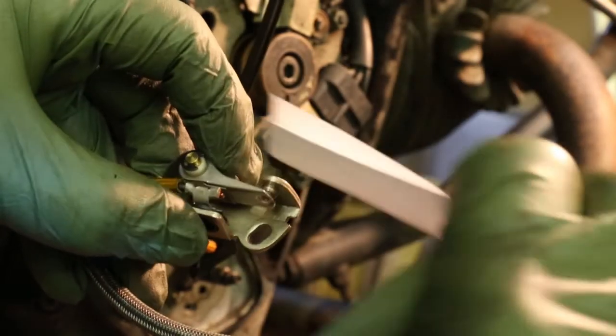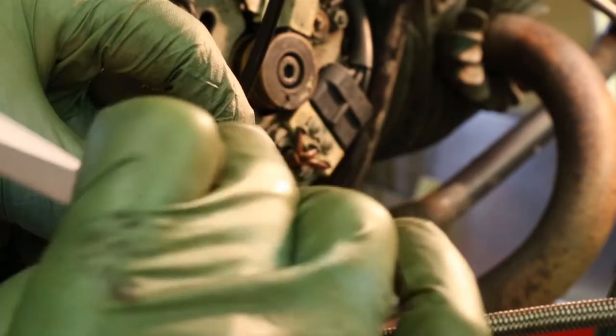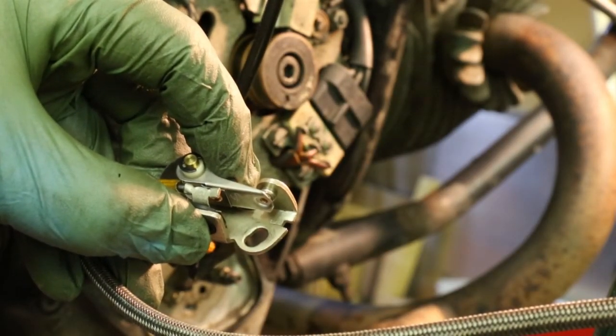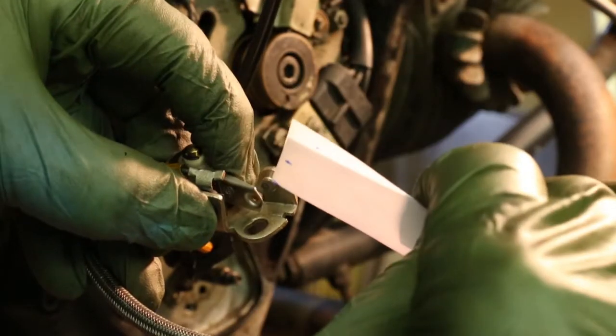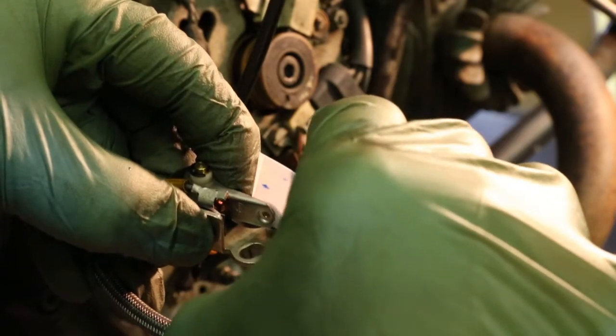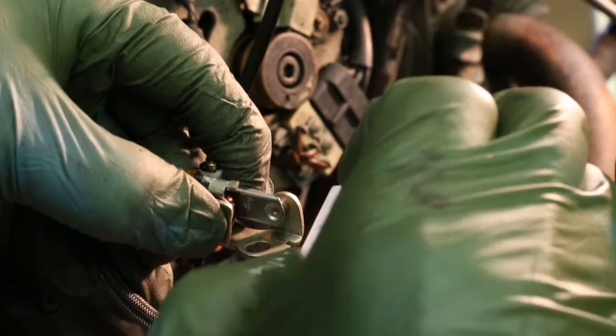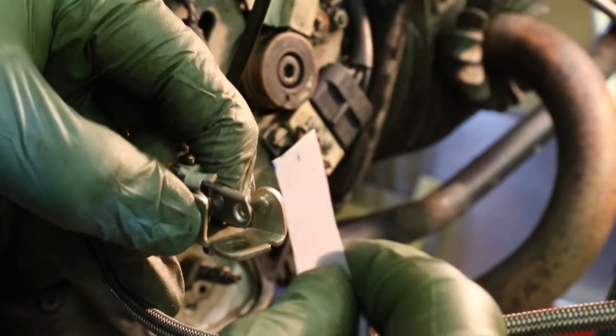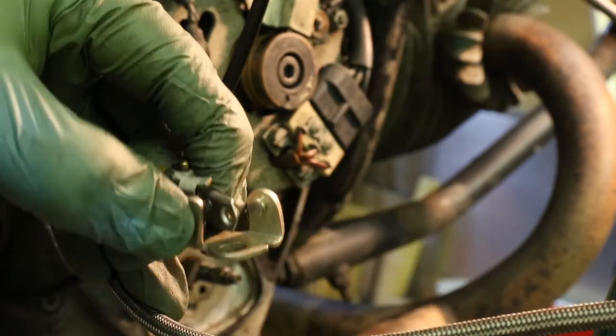I'm going to clean the points with just a piece of paper, relying on the spring here to give the contact pressure. I'll just dip this piece of paper in methylated spirits. Now I open up the points, put it in and just push it backwards and forwards. There's a little bit of dirt has come off — you can see here — but the points themselves are pretty good. They look new actually.